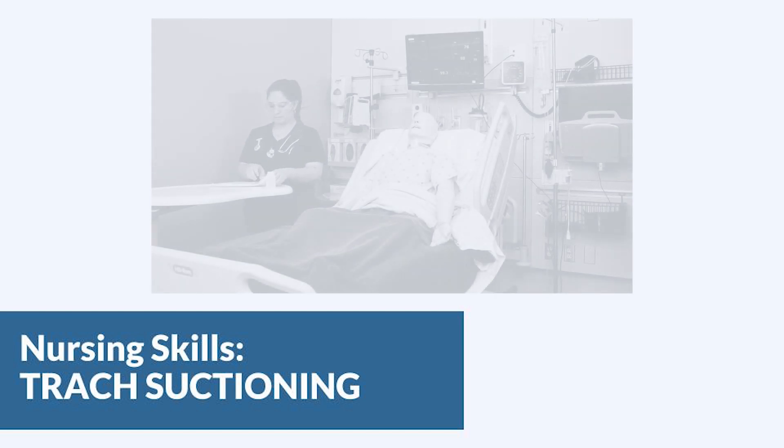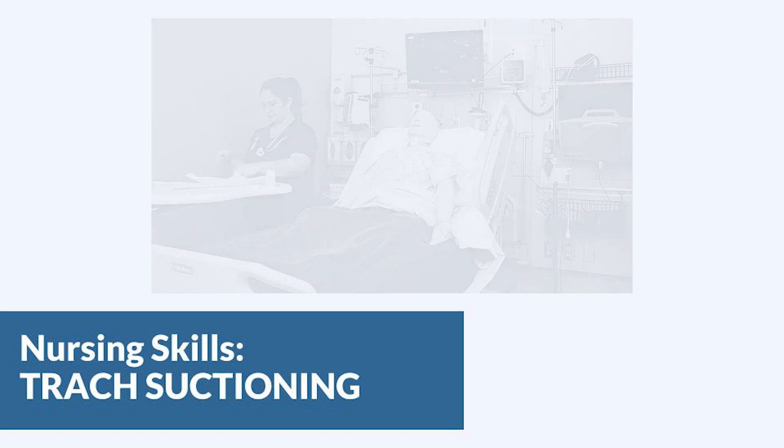In this video we're going to talk about suctioning a tracheostomy. You may need to do this before you do trache care or just because the patient requires suctioning. Make sure that you assess the patient before you start so that you know what their lung sounds are and what their oxygen saturation is before and after suctioning.